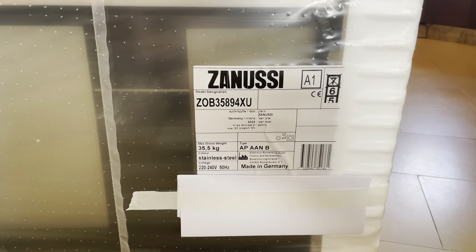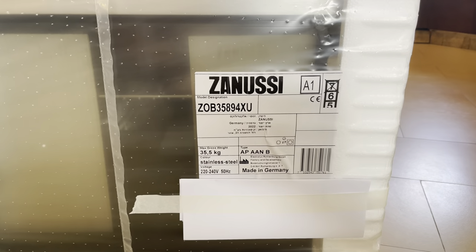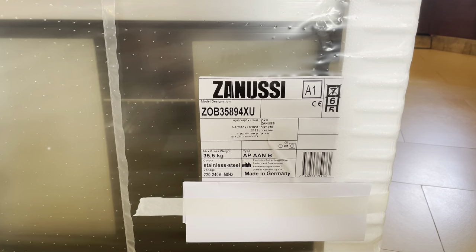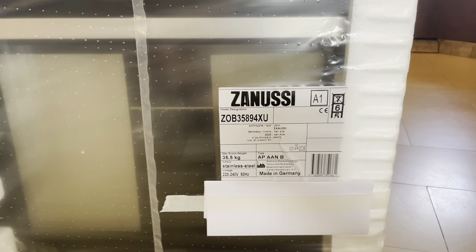So I got the Italian design and the quality of Germany — amazing. You can see here the number series, the model, everything like that. The weight is 35.5 kilos, and this thing is really decent.